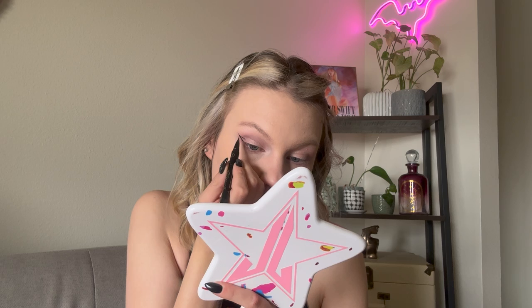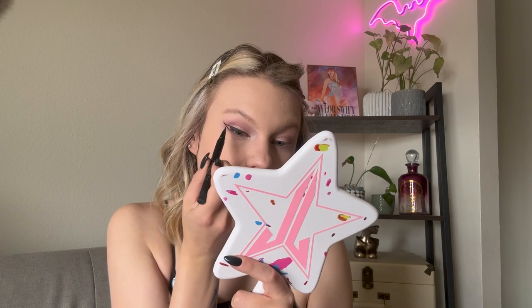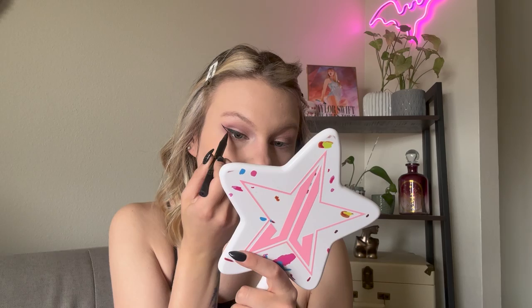And of course, we can't forget about Taylor's signature wing, so we're going to do a wing. She definitely goes for that very classy feminine look, so I'm going to try and do a very delicate wing.